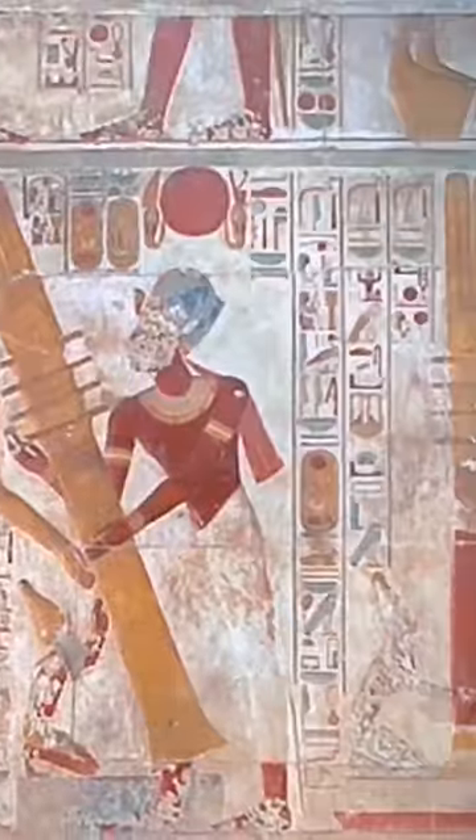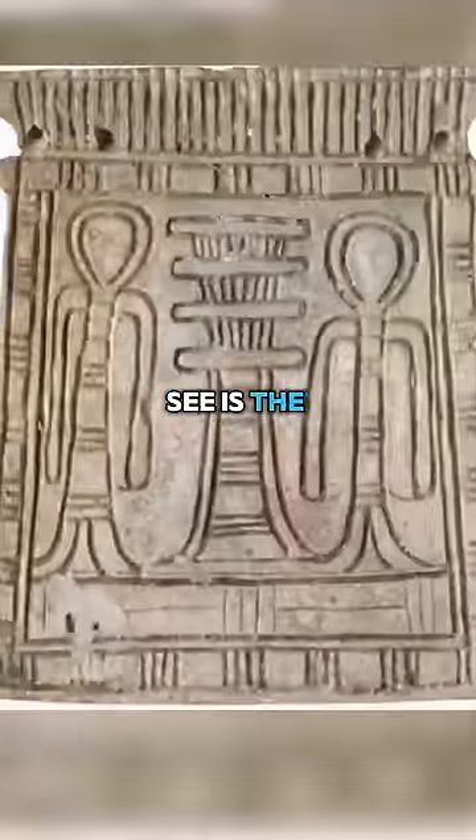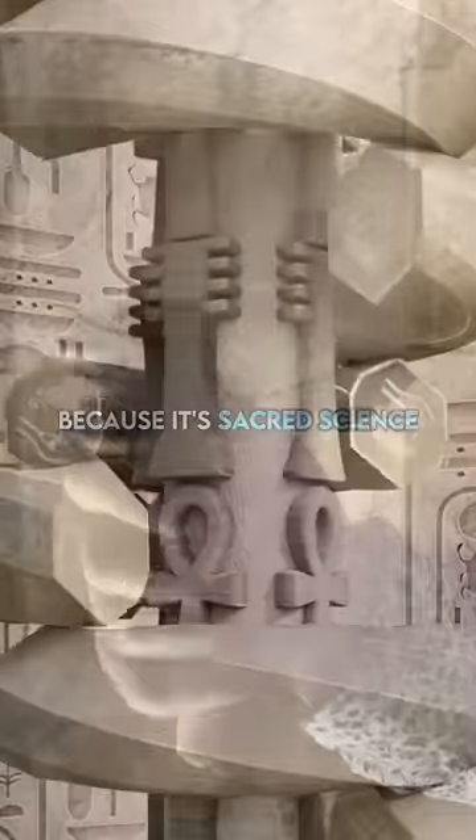This is a jed pillar. So you've got the jed pillar — working models, a working model. What you don't see is the rope that powers the jed, and you don't see the rope for a reason, because it's sacred science.